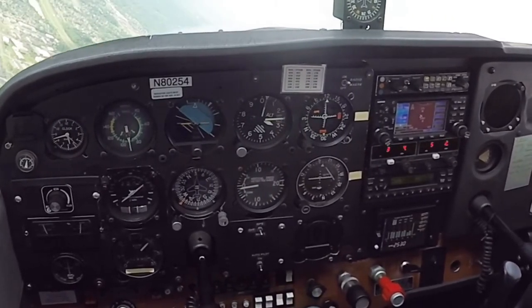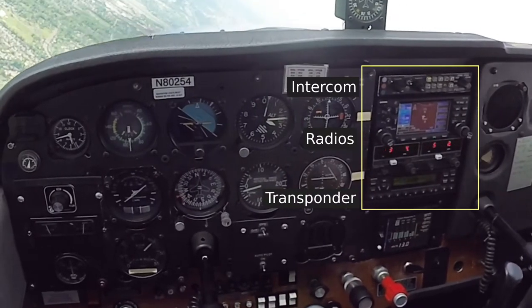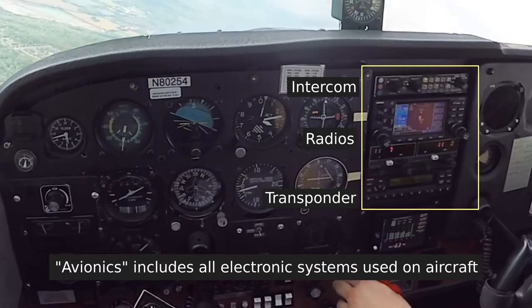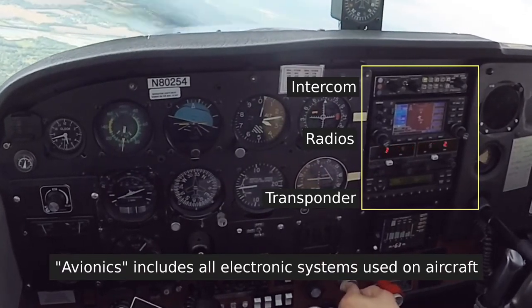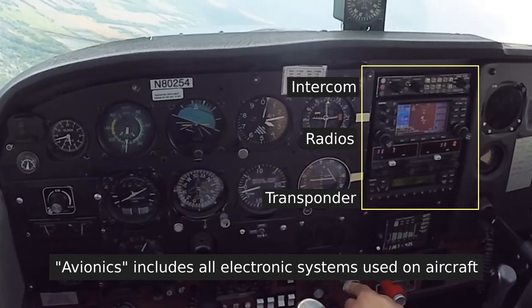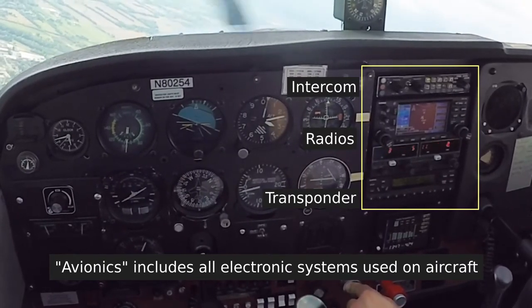In the center of the panel, we have the intercom, radios, and transponder — sometimes broadly referred to as the avionics. Generally the intercom is a selector that allows you to toggle between COM1, COM2, NAV1, and NAV2.